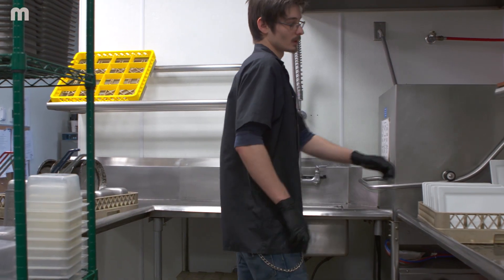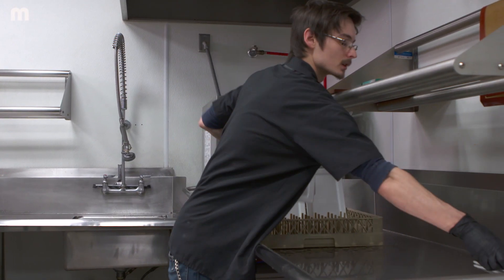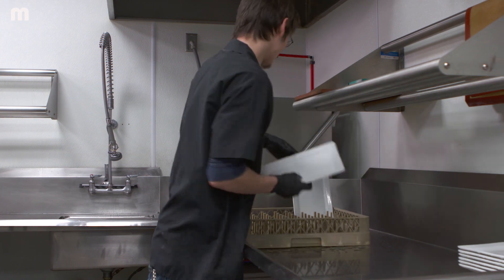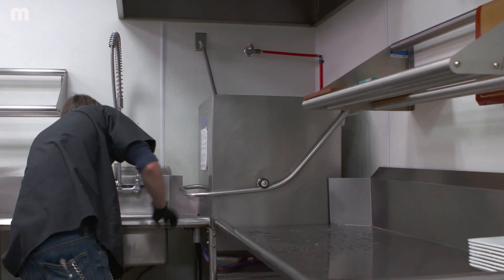The dish washing station is basically the backbone of our operation. If that goes down or is malfunctioning in any way, everything in the front of house stops, so we needed something that was reliable and could handle the amount of business that we do.